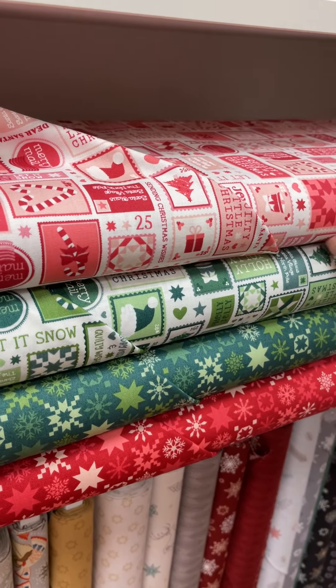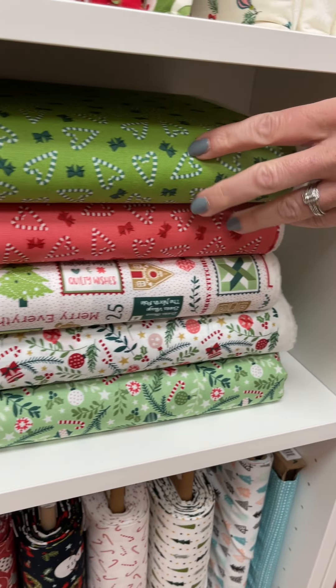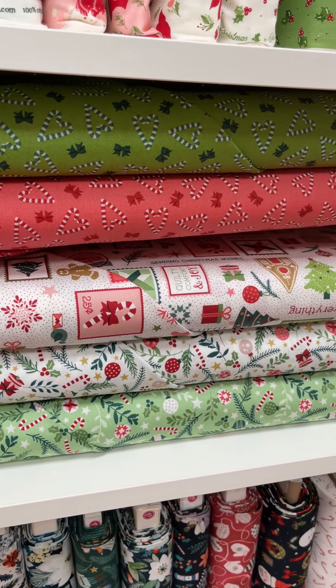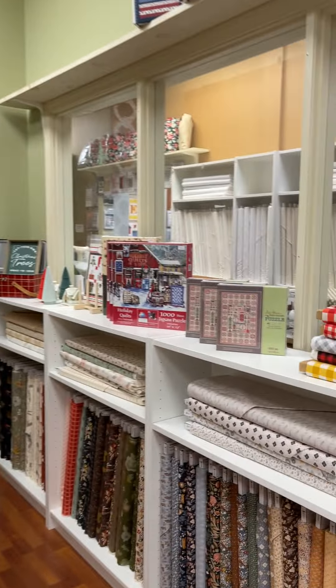How fun is that? A little like postage stamps. They're candy canes that make hearts — I mean, come on. It is just too dang cute. Okay, moving on.